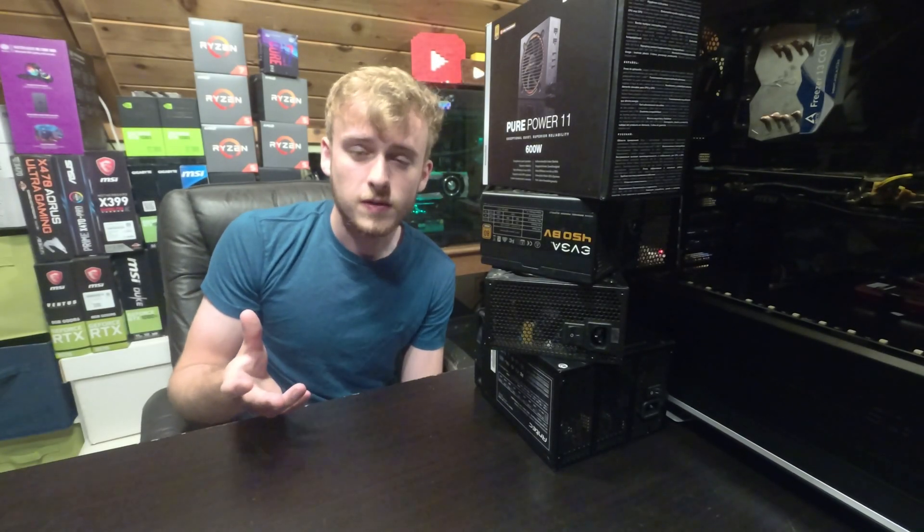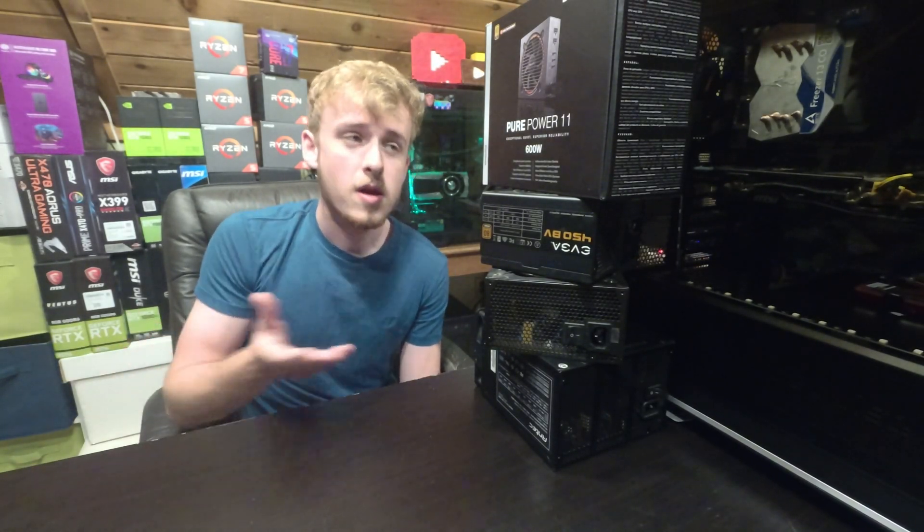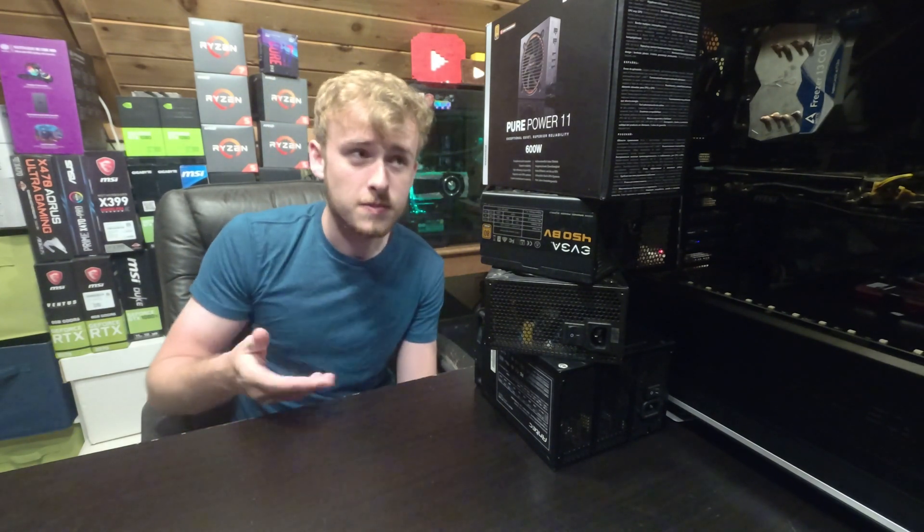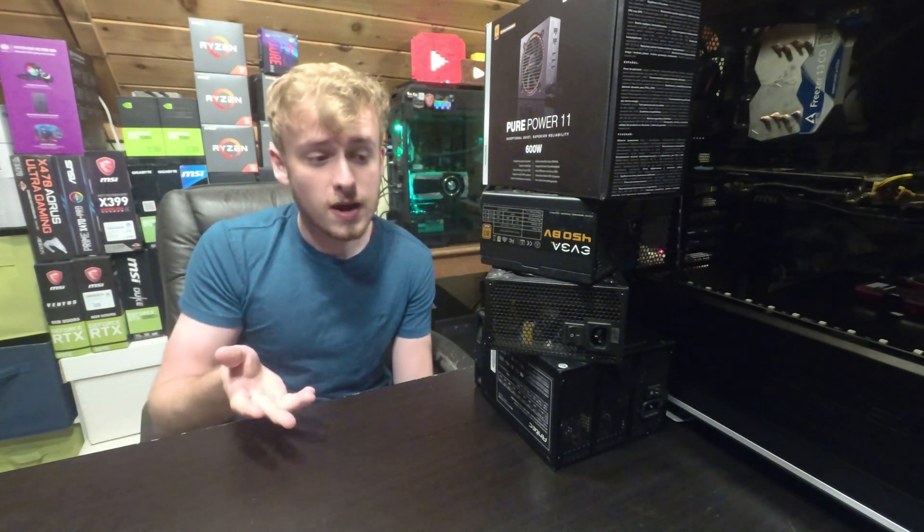Hello, my name is Jay. Welcome back to My Tech Vault, and thank you for taking a little bit of your day out to watch my video. So today we're going to be talking about power supplies, in particular, power supply brands.